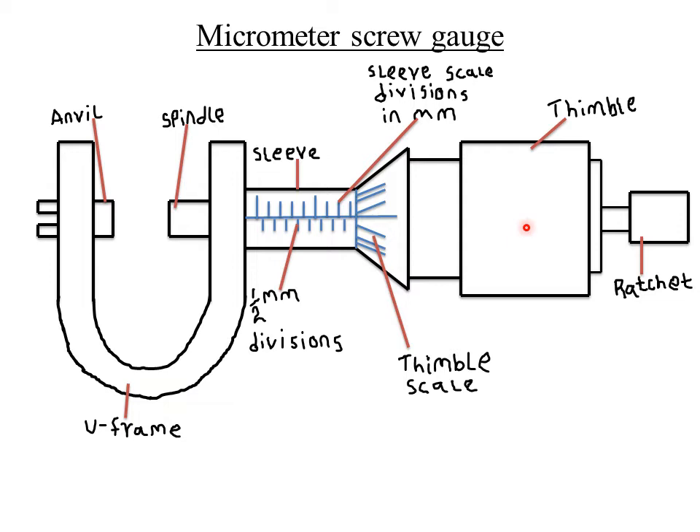The distance moved by the spindle in one complete rotation of the thimble is called the pitch of a micrometer. Since the spindle advances or retreats by 0.5 millimeters per complete rotation of the thimble, the pitch of a micrometer screw gauge is 0.5 millimeters.